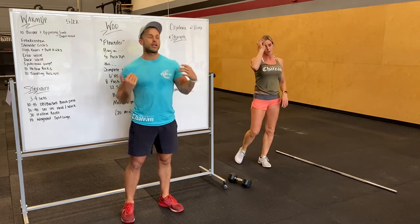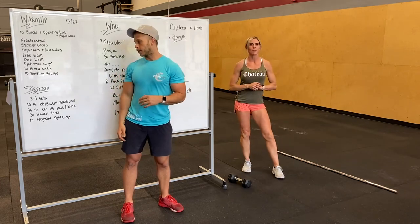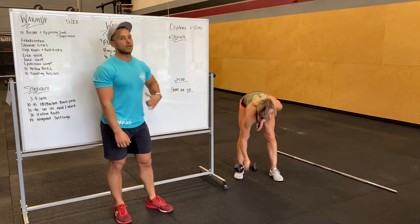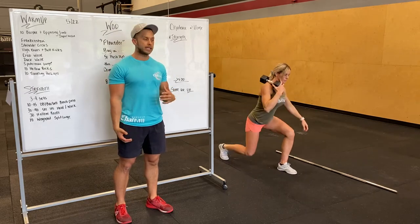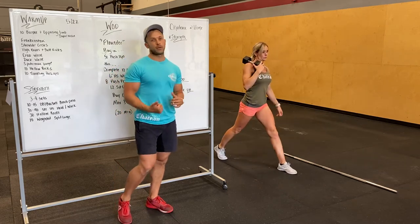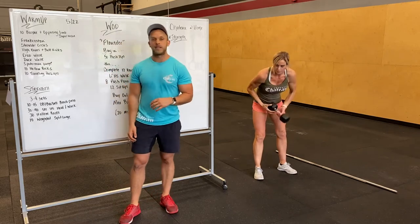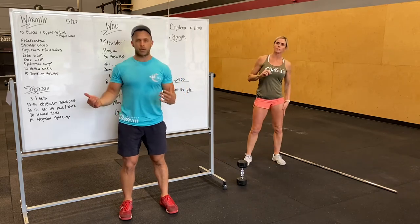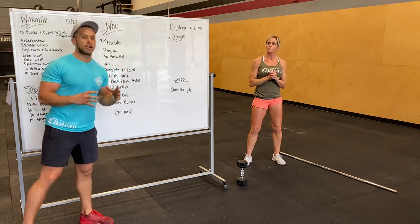We'll then do 30 hollow rocks like we did in the warm-up — down and back is one, so getting 30 total. And then ten weighted split lunges. We're gonna get a barbell or dumbbell onto our back, go into a split position, drop our knee down, extend up, squeeze our butt, lock our legs out — but not walking through. Just keep that split stance and do ten per side. If you have heavier weights, five per side is fine. Three to four sets.